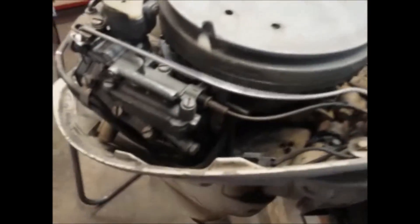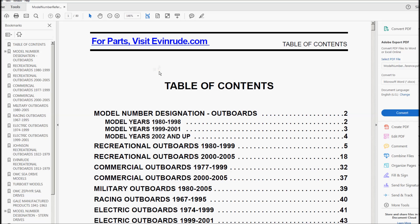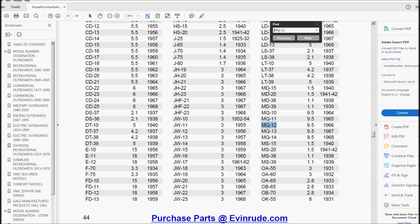I'll take the camera off and show you what it looks like. Choke's working, idle adjust working, choke needs some attention here - alright, choke is fixed-ish. Not seized. So I'm going to open up my model number reference guide and figure out what kind of engine we have. That MQ actually looks like a MO, but MQ12 is a 1966 9.5 - no such thing as MO, so I'm going to go ahead and vote it's an MQ.